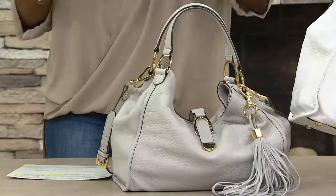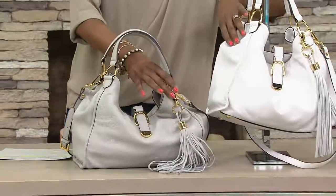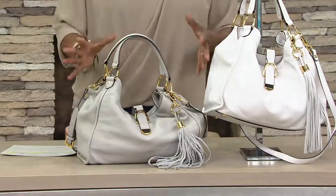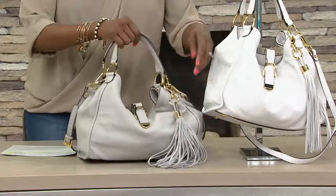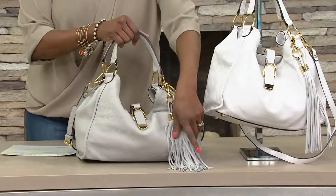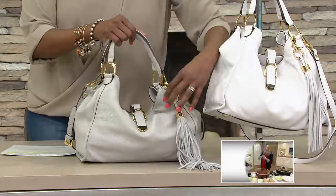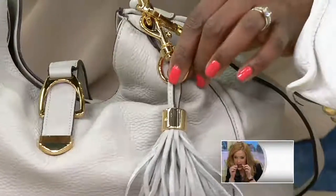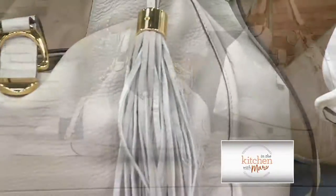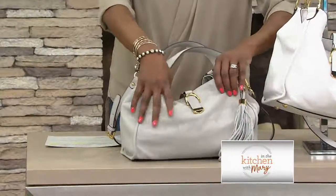Now we're down to two colors — we have it in the gray and we have it in the white. Both are accented with gold tone hardware and they all come equipped with a signature extra long and extra tassely signature Julie keychain. It's a dog leash style keychain that is removable but it adds a lot of fun and excitement to the bag. This one is all done in very soft pebble leather.